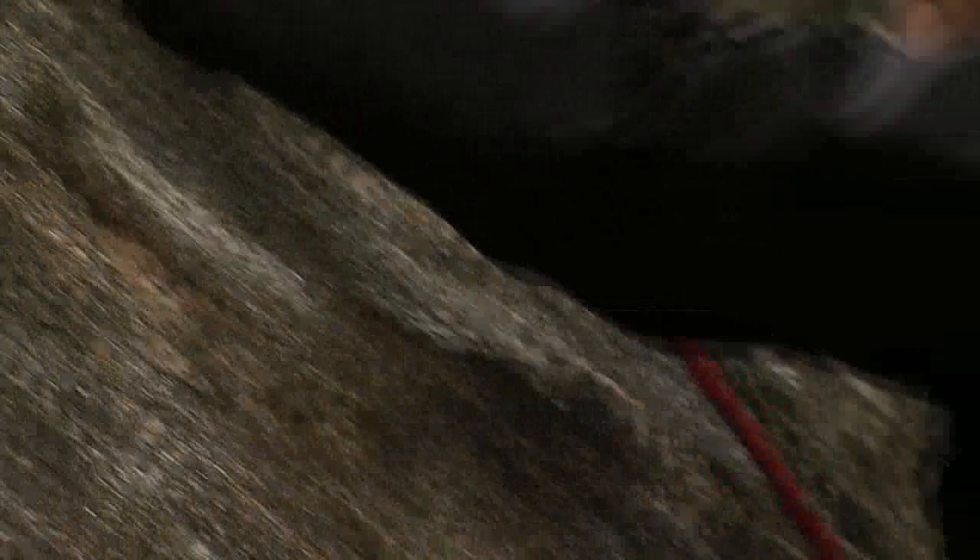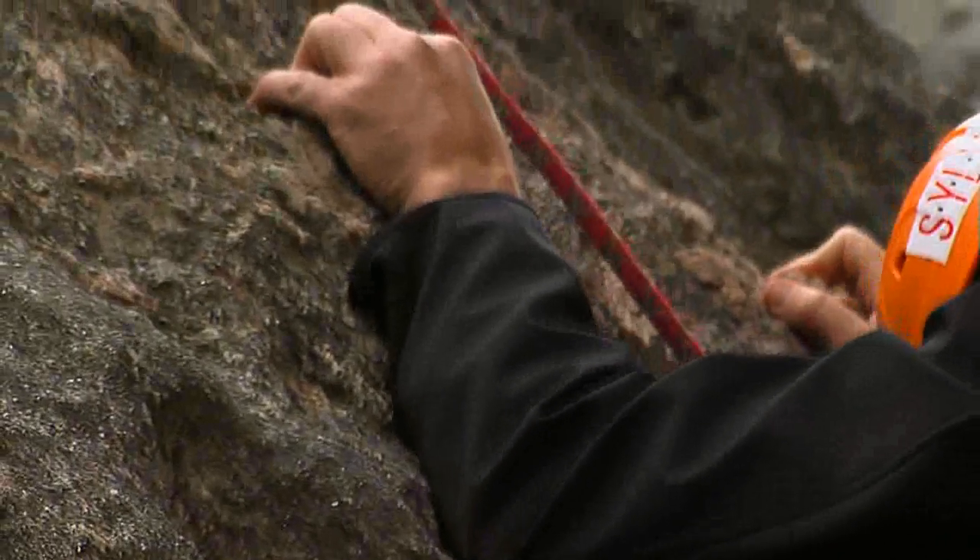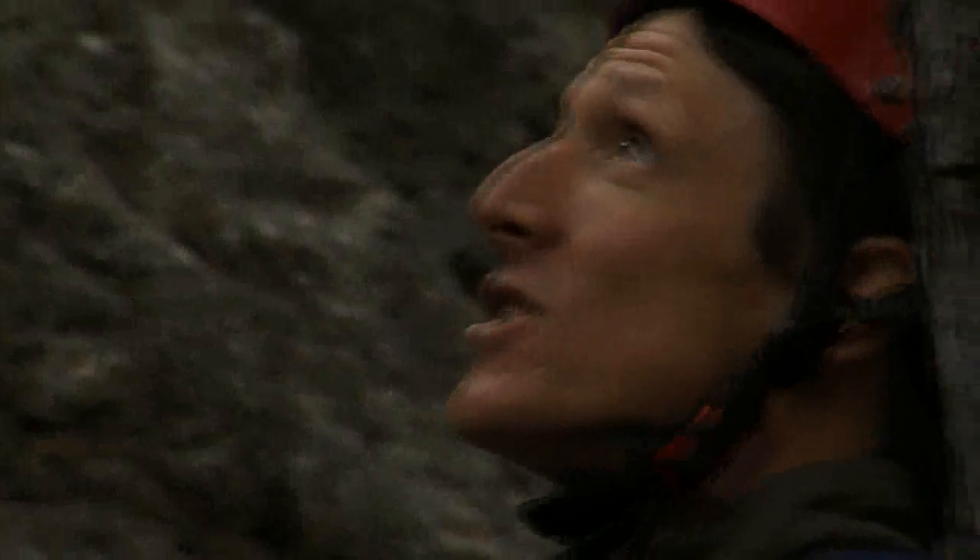Now if you can't find a good hold, you can go ahead and just plaster all the rubber against the rock that you can get. Nice and straight. Keep breathing. There you go. Straight legs — don't bend them.